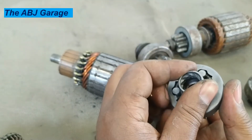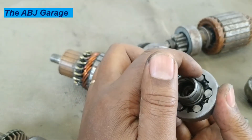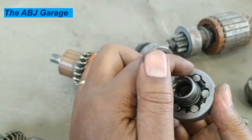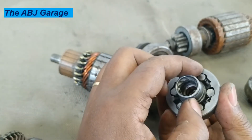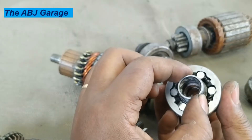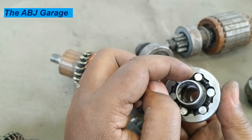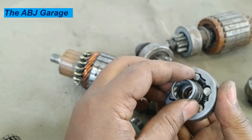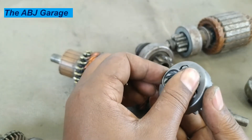When I'm trying to turn it the other way, this will force the roller this way. Assisted by the spring, it will force the roller to this side. That way, power will be transmitted by friction between the roller, the inner race, and the housing. The entire assembly will move as a unit.